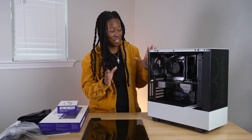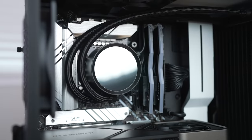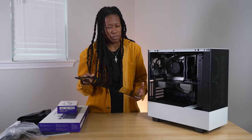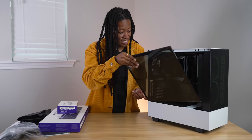One thing I will say about NZXT is that if a component doesn't meet their standard, they will actually make it themselves — like the Kraken all-in-one liquid cooler and their signature cases. Plus they don't charge a $99 build fee, and they offer a two-year warranty on all of their parts.